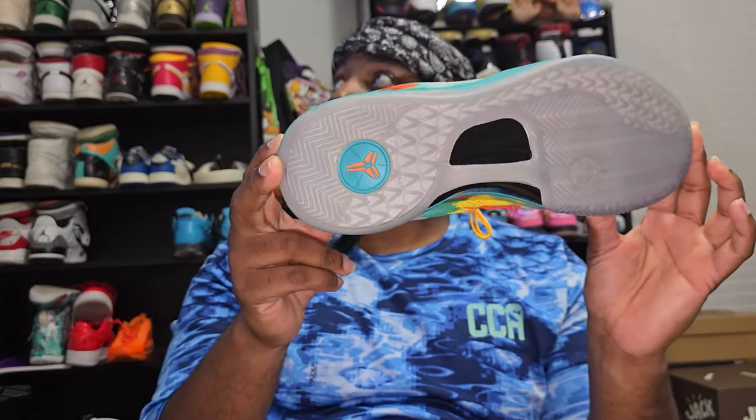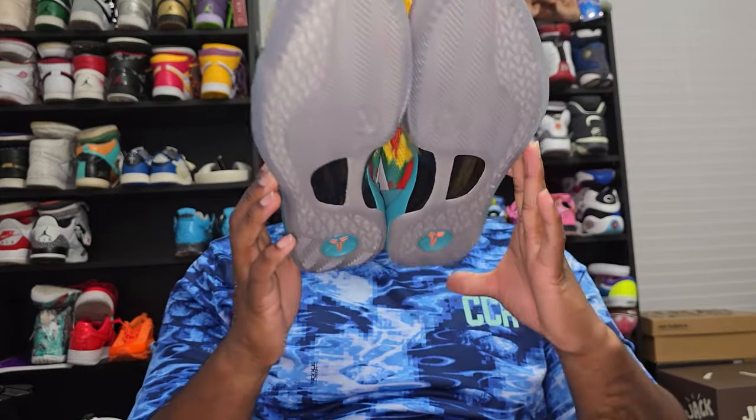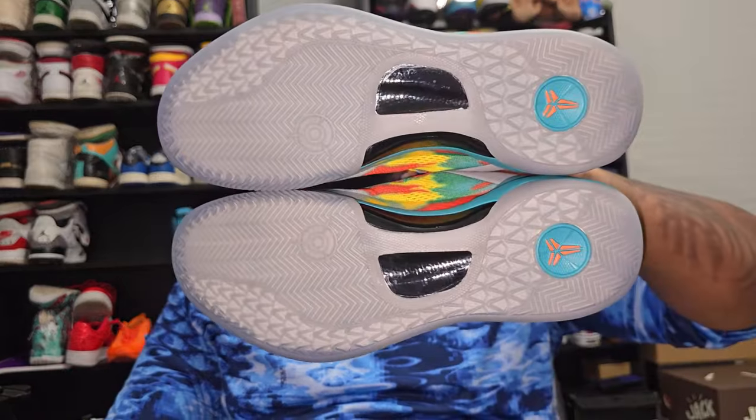There's also the Kobe logo on the bottom of the midsole, and from what I hear these are super grippy — you will not slip and fall while you're playing. Well, maybe you will — it might just happen. Out of the box these can be squeaky, but that doesn't bother me because I have sneakers that are squeaky, so that's not a big deal.